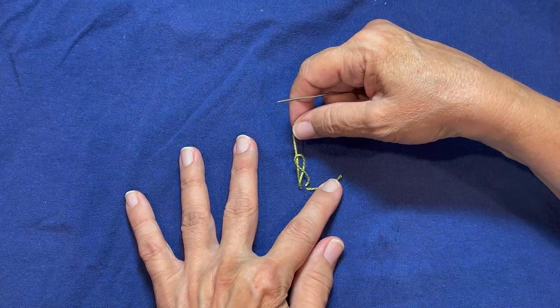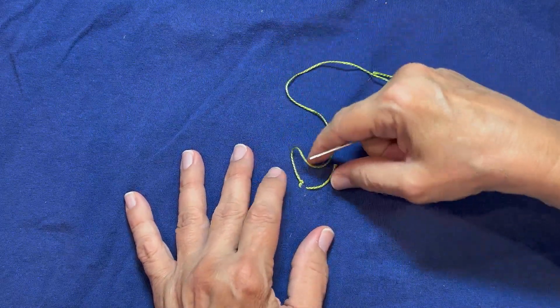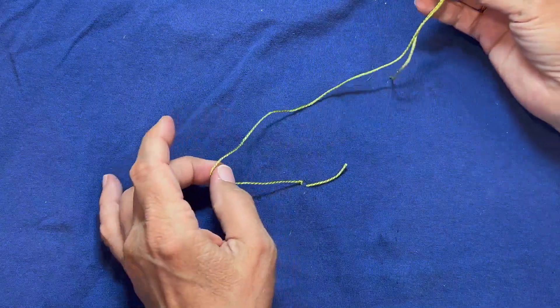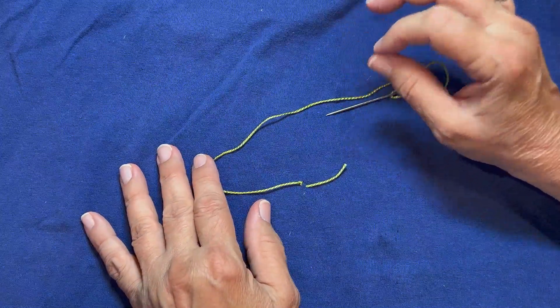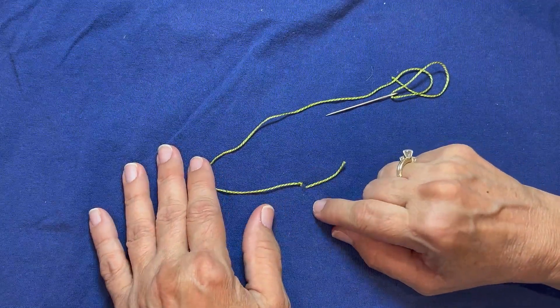That's what I want to see. We're going to pull that down tight. Now I have my thread tied into my fabric and it's not going to come out. That's called the tailor's knot. It's just so fine — you can hide it wherever you need it to be, and it's tied in. That's my favorite.